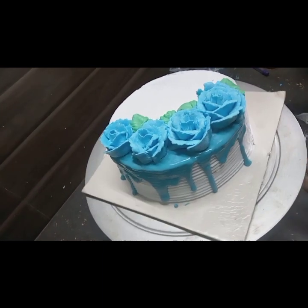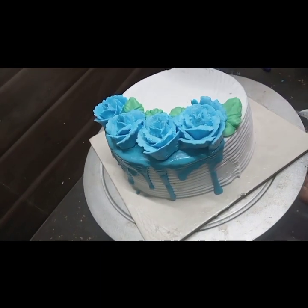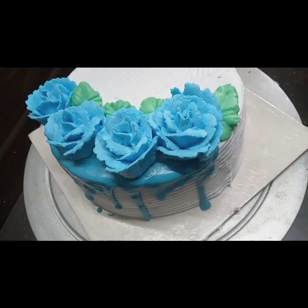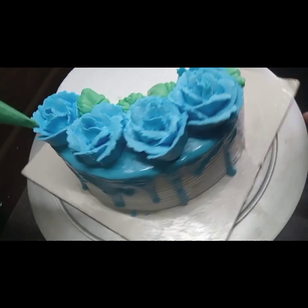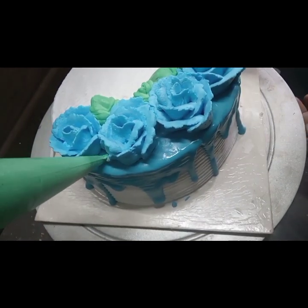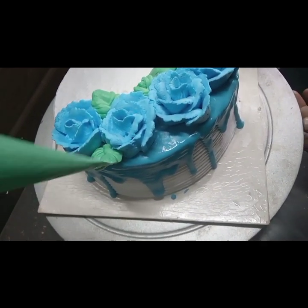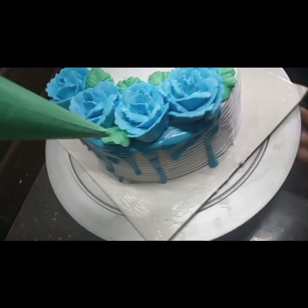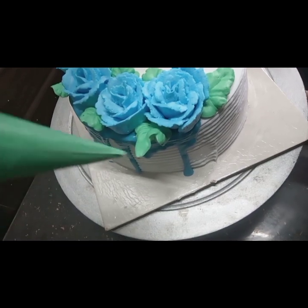How do you like this cake decoration? Tell us in the comments. You can mix a light color into the whipping cream — if you add gel color, you can taste the cream. You can mix in a little bit of food coloring.